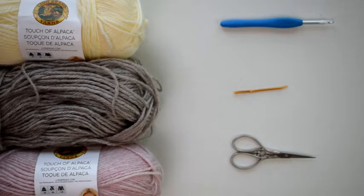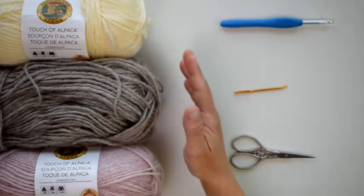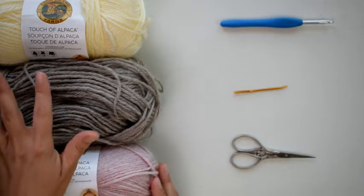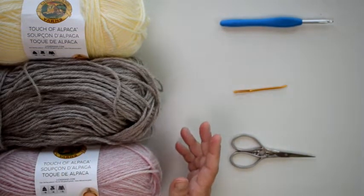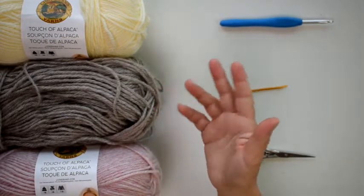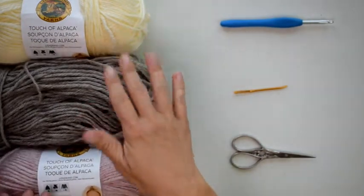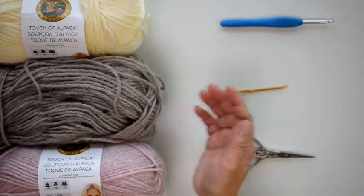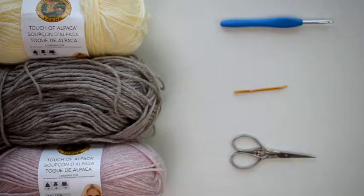For today I'm going to be using Lion Brand Touch of Alpaca in three different colors: cream, taupe, and blush. You can use any worsted weight yarn. I've made this scarf using a yarn cake, a self-striping yarn cake, and also using Red Heart Super Saver. So you can use any worsted weight yarn that you like. You'll also need an H 5mm crochet hook, a yarn needle, and some scissors.